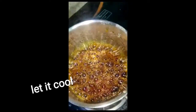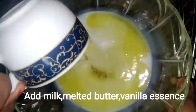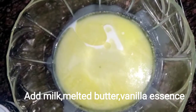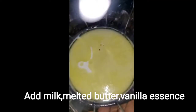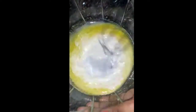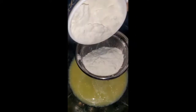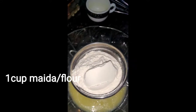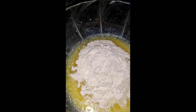See friends, how good it looks! Now for the next step, I am taking 1 cup of milk. I have melted the butter and added it, then added 4-5 drops of vanilla essence. I will also add baking powder, baking soda, and cocoa powder and mix it well.